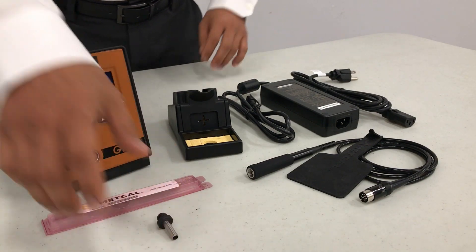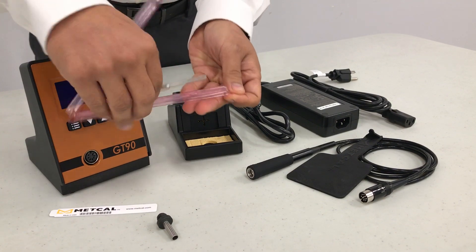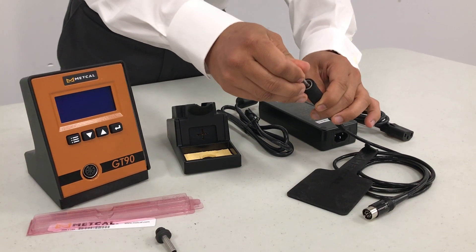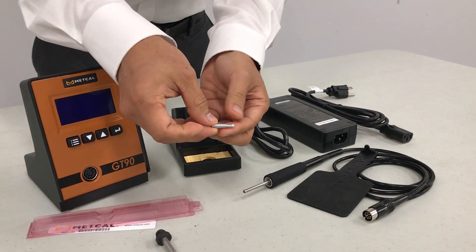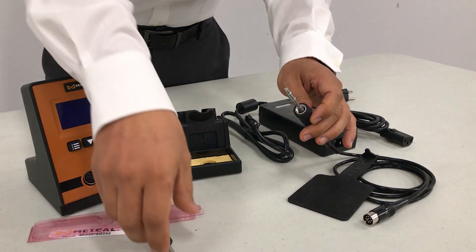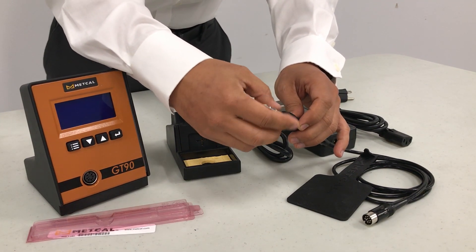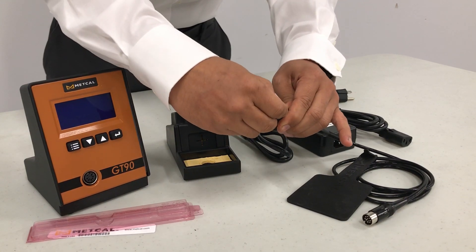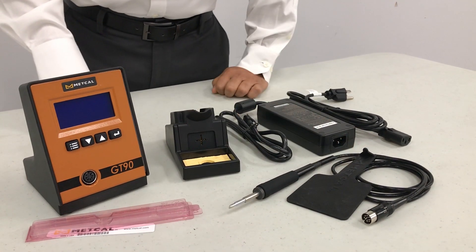The first step is to remove your heater and insert it into the handpiece. I'm going to select a T4 chisel tip — remember these are sold separately. Place it on top of the heater and use the tip retainer to screw it in. A couple things to consider: make sure it's only hand-tightened. Don't use tools and make sure you do not over-torque it. The handpiece is now ready.